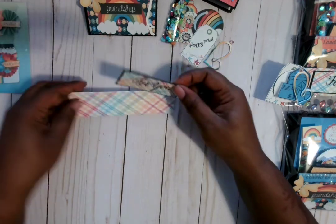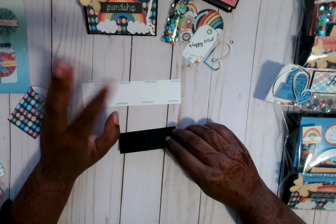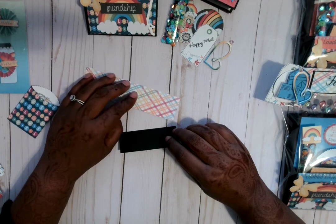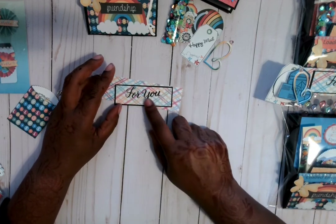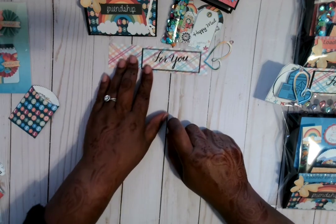I just used my scraps because I didn't want to put out a whole other sheet of paper. This is what's going to go on the outside of the bag, and that's where I stamped 'for you' on another scrap piece — it's going to go there. This is the bag topper for the bag.